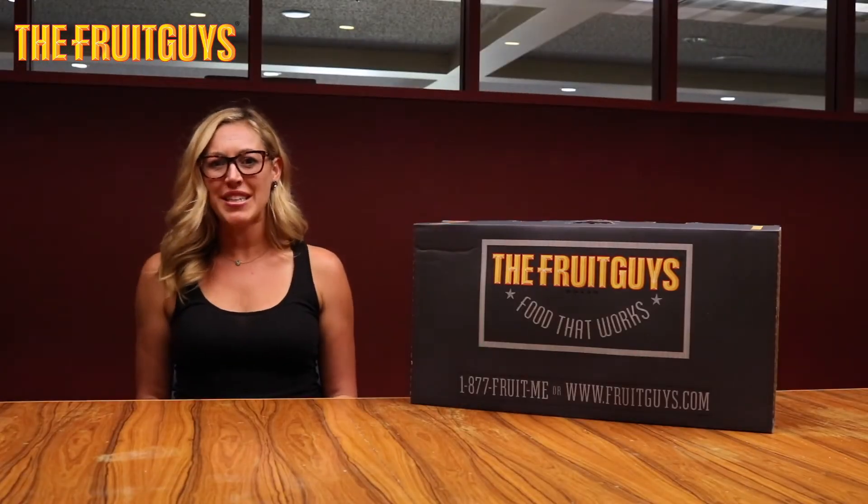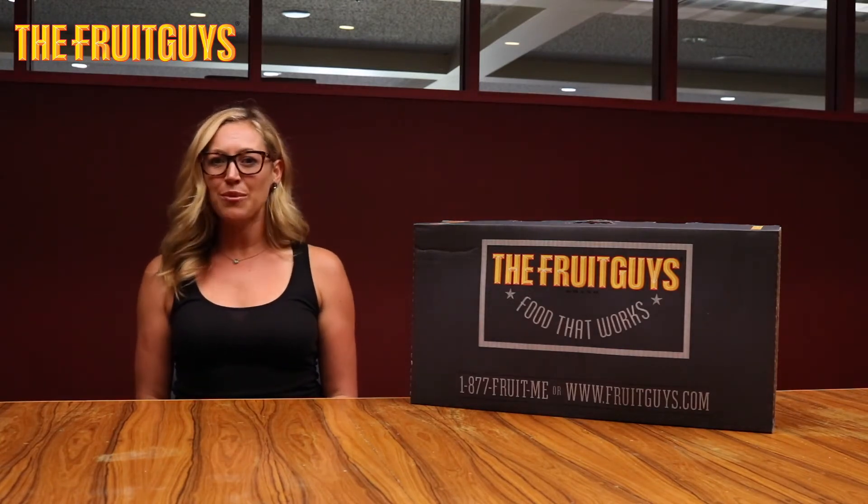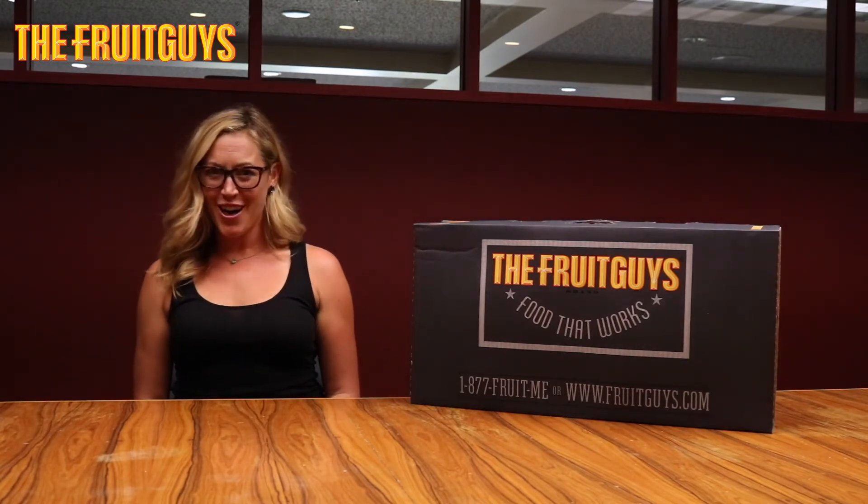Thanks for joining us for another Wellness Wednesday with the Fruit Guys. We hope you enjoyed. And if you're interested in learning more about our fresh fruit or healthy snack deliveries for your office, visit us at fruitguys.com.